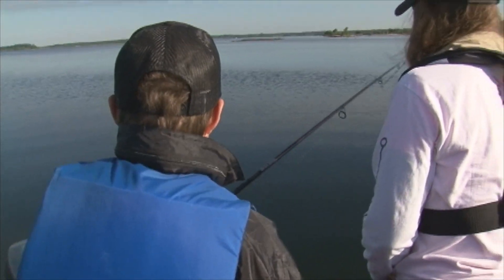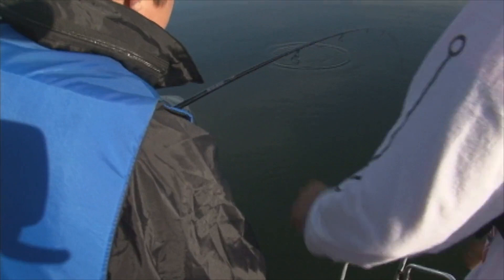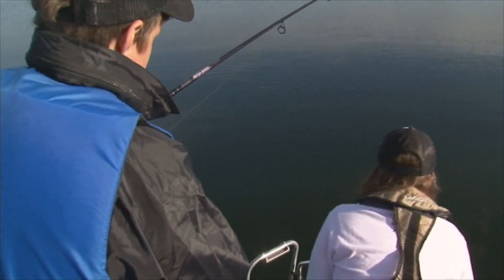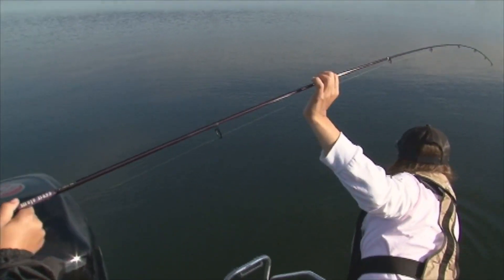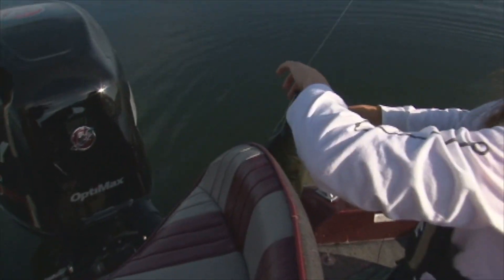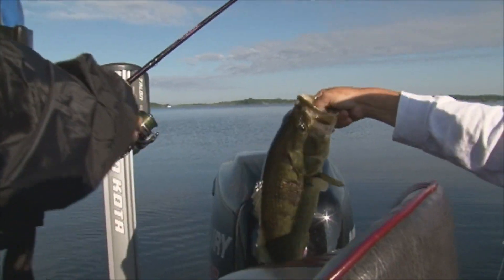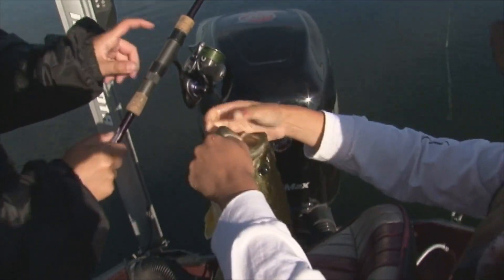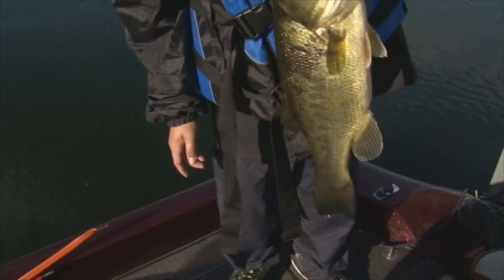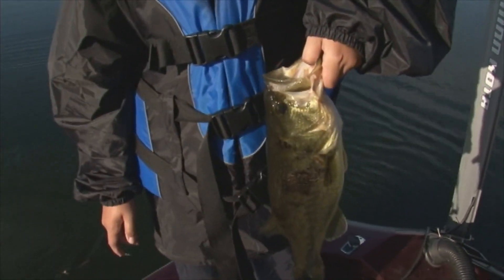Oh, you got a good one! Nice buddy, look at that. Let him play. Good job, okay, you're good. We're gonna walk back a little bit. Good job, look at that! Awesome. Here, you want to grab one? Here, I'll switch. Good job buddy. That is a largemouth bass. Alright, let him go, let him grow.